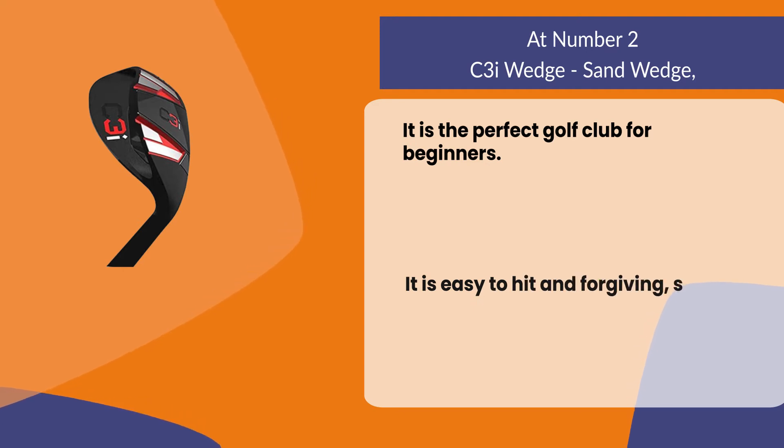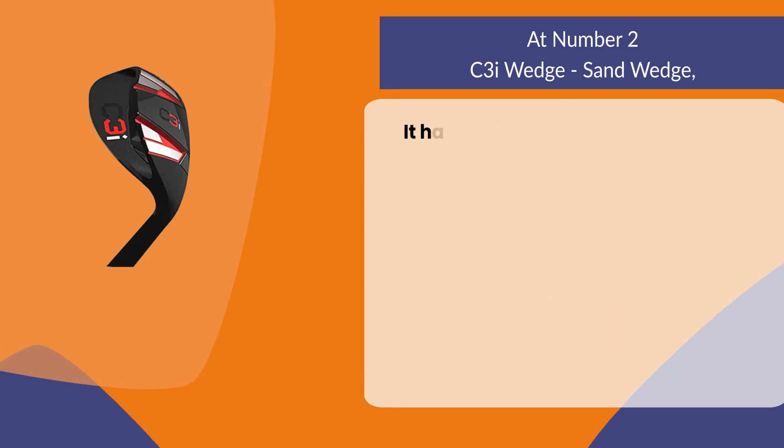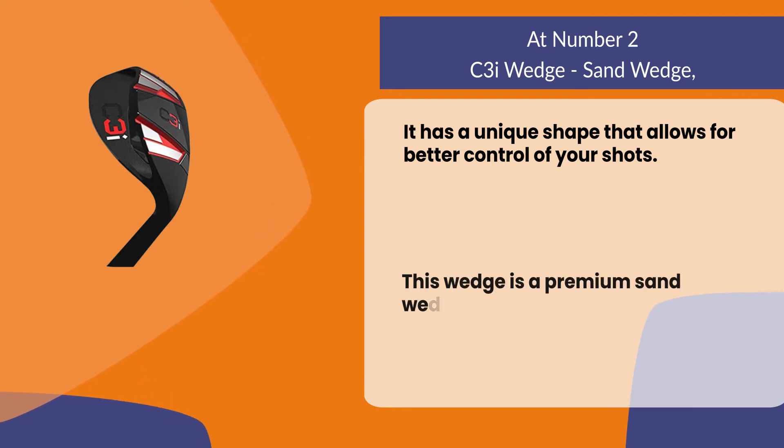At number two: the C3i Wedge Sand Wedge. It is the perfect golf club for beginners. It is easy to hit and forgiving, so you can get it close to the hole without much effort. It has a unique shape that allows for better control of your shots. This wedge is a premium sand wedge lob wedge for men and women.